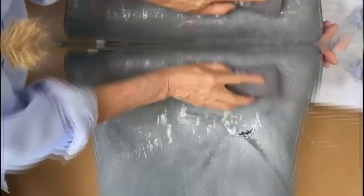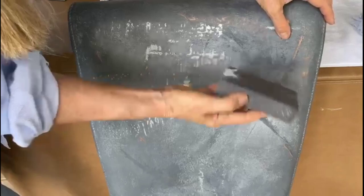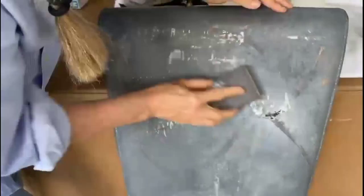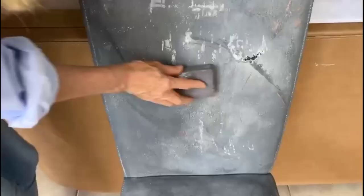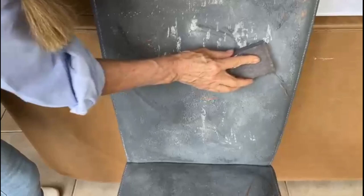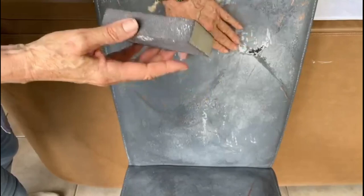I have a few ridges here, and I'm going to use this little sanding block — I think I got this from the Dollar Tree or Home Depot. I wouldn't get anything too abrasive; this is fairly light. I'm going to do this all over the entire chair. If you don't have ridges from painting, there's no need to sand it — just go over it with the alcohol.